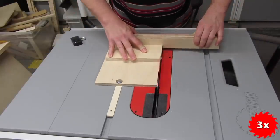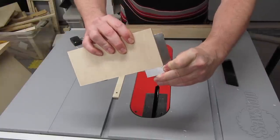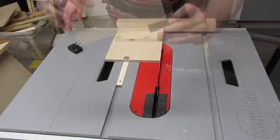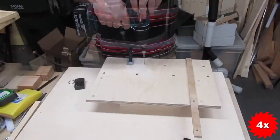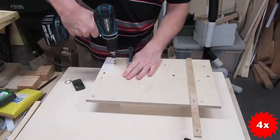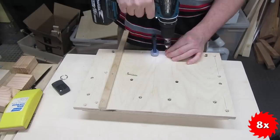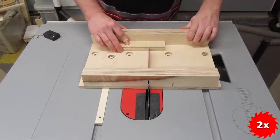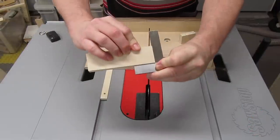Looks okay, so let's make a cut. Dead solid perfect. And it looks good after five cuts, too. So now we can attach the portion of the base we cut off earlier, then attach the rear fence, then cut the curve, and finally do a real cut. Even though this sled is made up from scrap pieces of wood, it's perfectly usable.